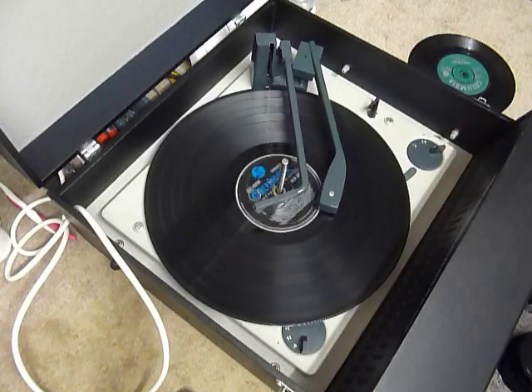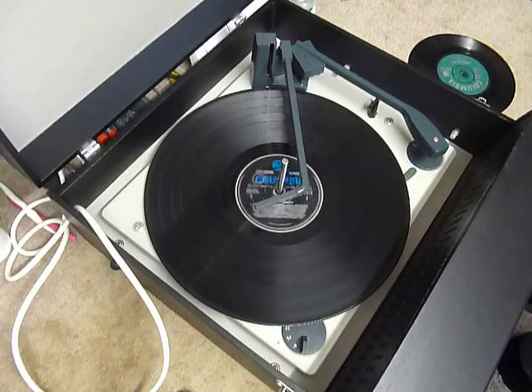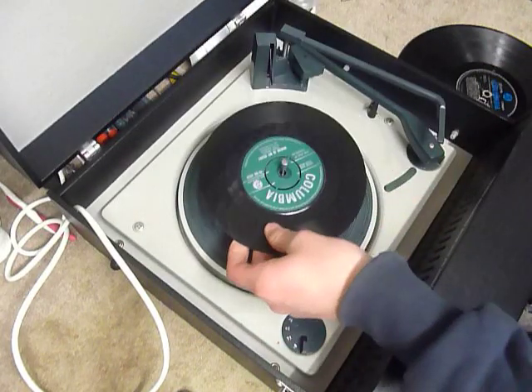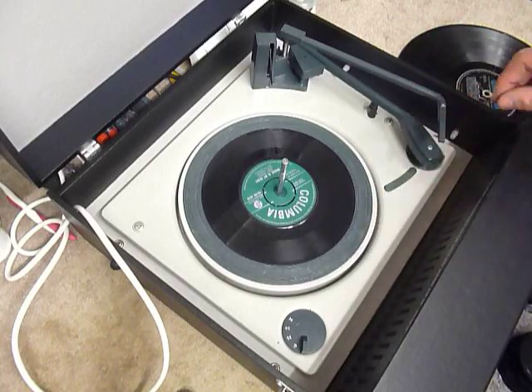The arm lifts off automatically at the end of the record. If you don't want to use the auto changer and just want to play one record manually at a time, you can just place an individual record down the spindle onto the mast. If it's a 7-inch record, you can leave the stacker bar up and select auto and the arm will go across.